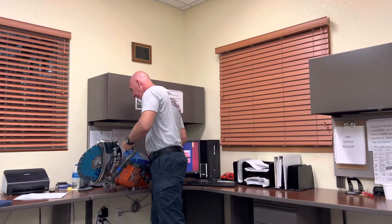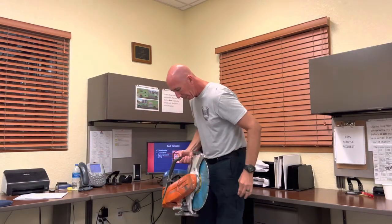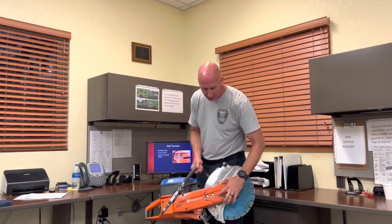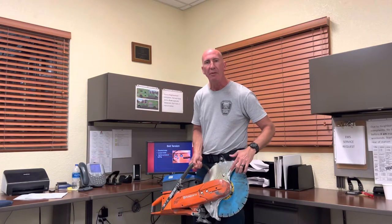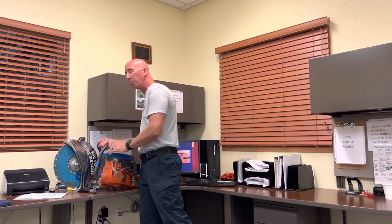After changing the blade, you've got to tension the belt. Make sure the belt is tensioned properly. There's a little slot — two bolts help lock it in, and a screw places it at the correct position. That will ensure the blade tension and belt are good. If the belt is too loose, it'll be sloppy and may not run properly. If it's too tight, it may not spin enough for the proper RPMs to cut correctly.